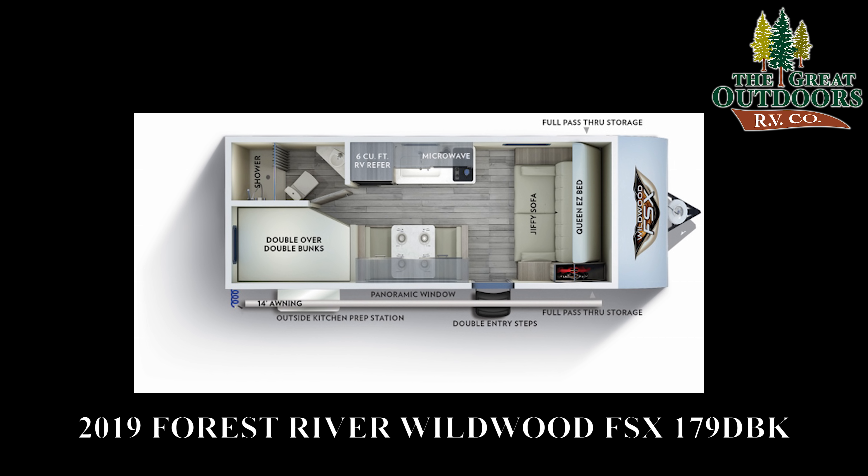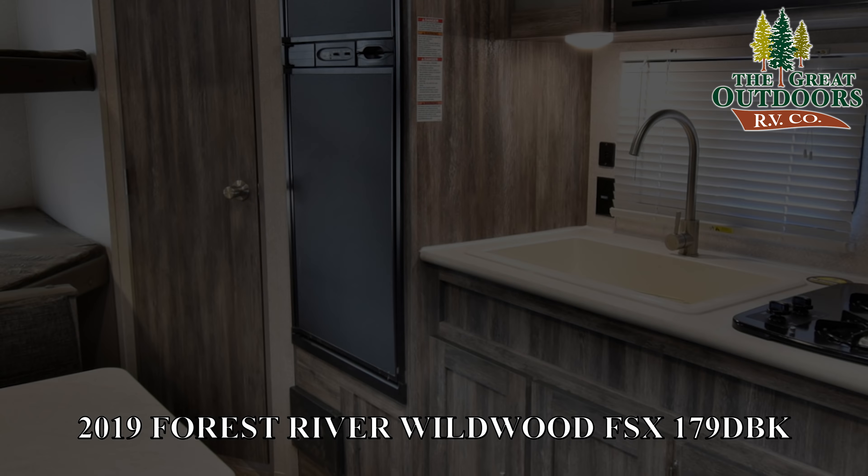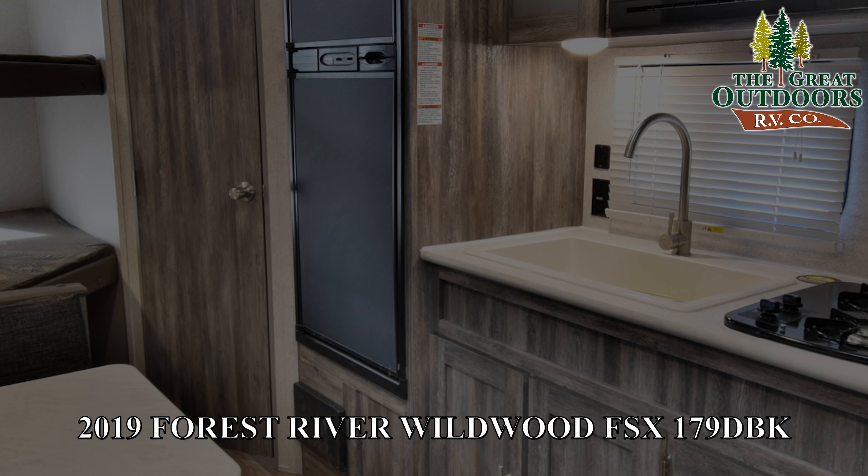Welcome to the Great Outdoors RV Company. My name is Ryan Specht and this is Mae Parker. We are checking out probably one of my favorite new floor plans. It's got everything — the big bunks which people really ask for, the outside kitchen which people really ask for, the price point which you can't beat, especially for a fiberglass unit.